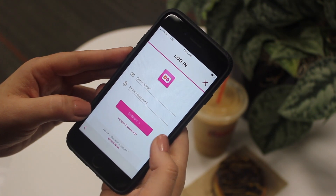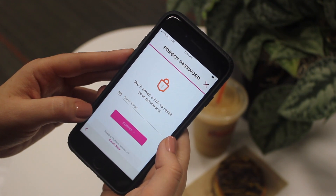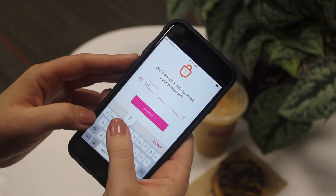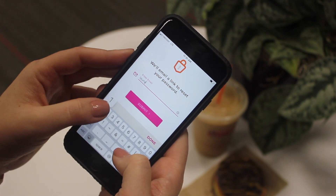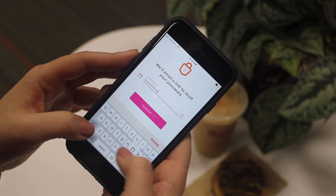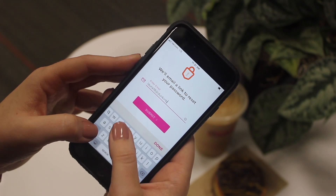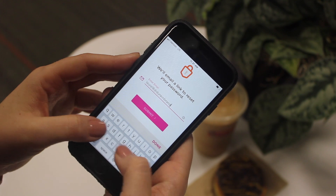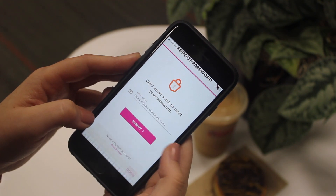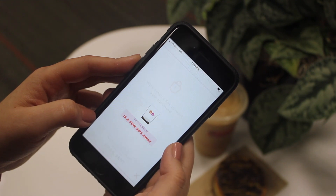Next, tap Forgot Password and enter in the email address associated with your Perks account. Tap Done and tap Submit.